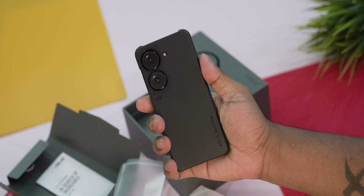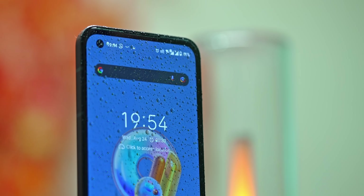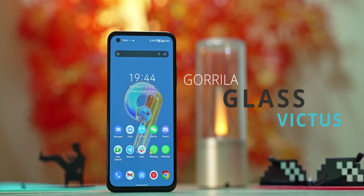The phone has full protection with a light finish on the back, IP68 water and dust resistance, and Gorilla Glass Victus on the front corners.